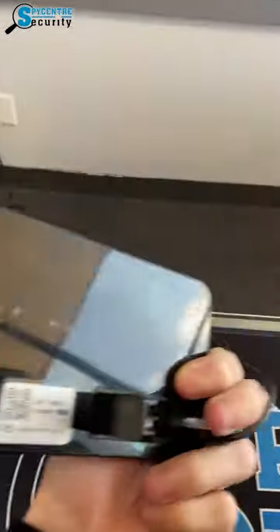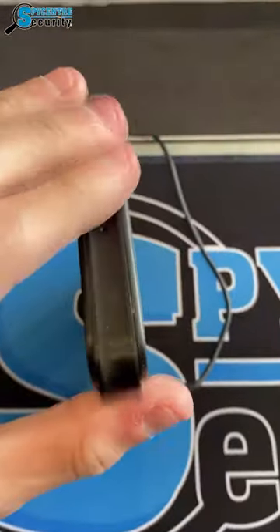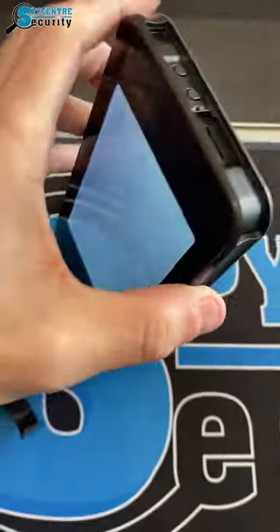You'll notice we have the hidden embedded camera on the face, as well as the 12-24 hour time frame toggle switch on the back side. And then if we pop off this little side panel, that's where we're going to have our SD card slot as well as the power and reset key.